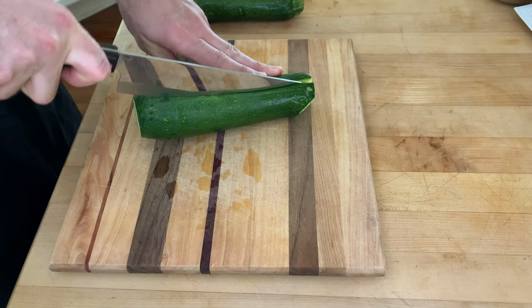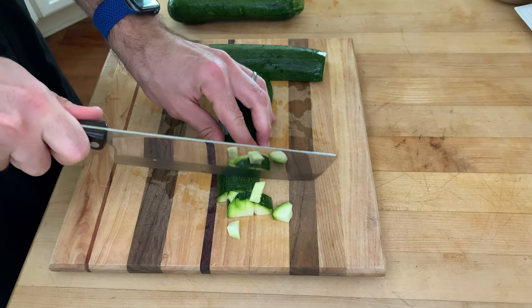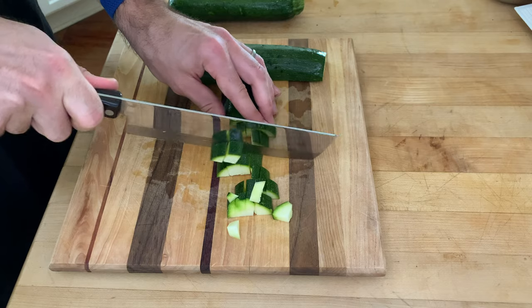This can be a great side dish or even a main for a vegetarian meal. So let's start cooking. Start off by cutting two zucchini in half, then lengthwise into four long strips, then cut across each of those strips to end up with cubes.